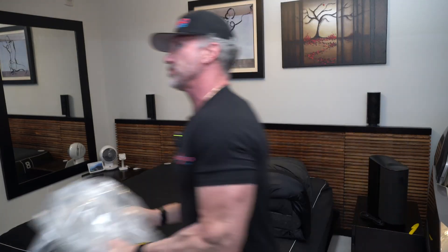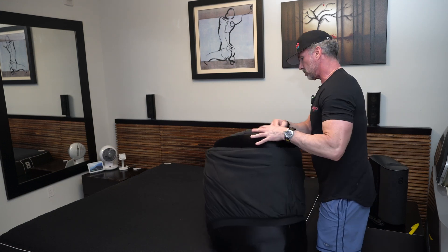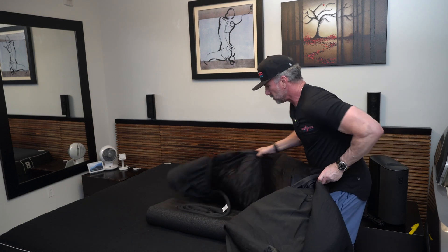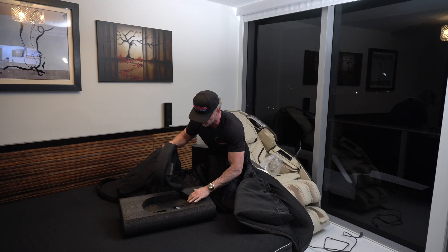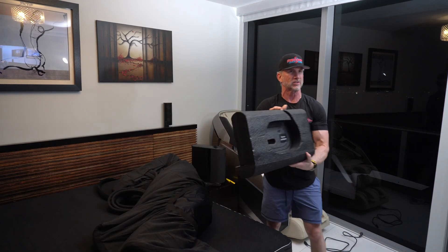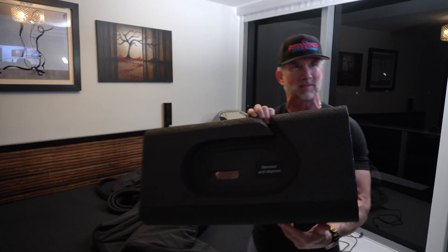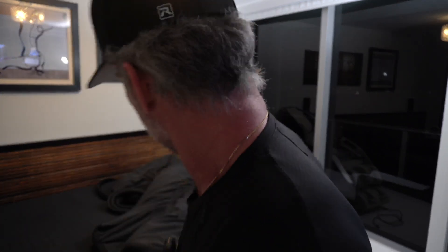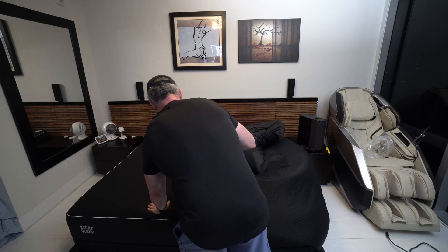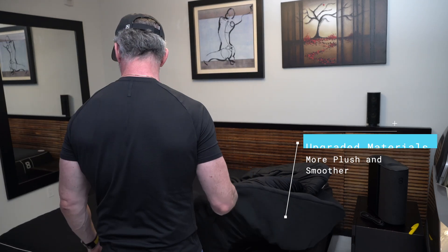Let's get rid of some garbage. There is even a little container in here — excellent. Very simple instructions. It says remove and dispose. Removing that and disposing it. Now, if you take a look at this cover versus the other one, it looks really similar, but they've done a nice job of upgrading the material. Seems really pretty nice.